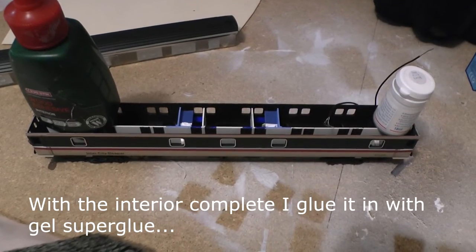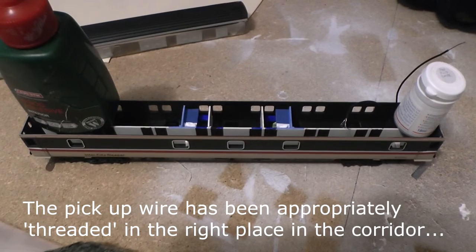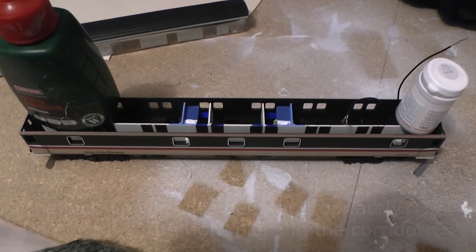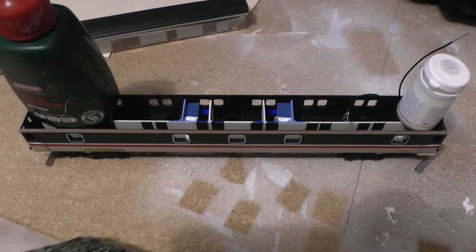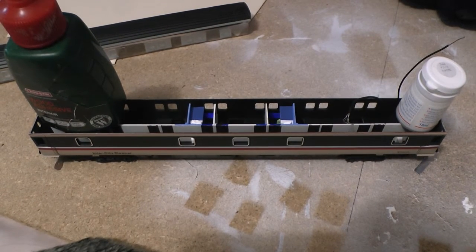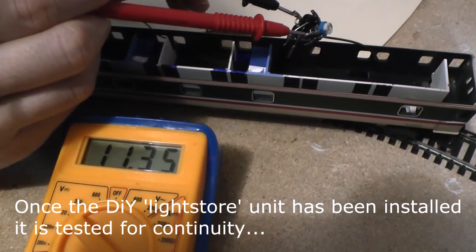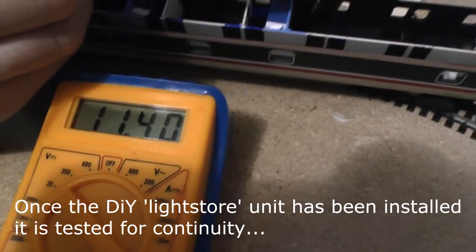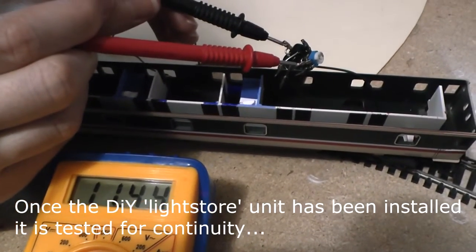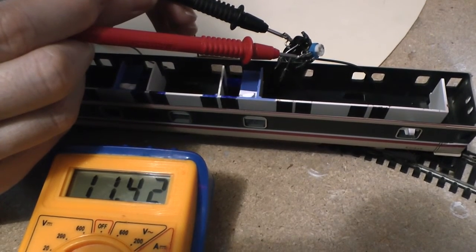The interior of the coach is now complete — I'm happy with that. I'll put the coach back together. The wire for the pickup is threaded through the corridor through the little holes I drilled, and I've glued in the interior with two spots of super glue, just weighing it down as it sets. It's reading nearly 12 volts off the light store unit, so it's always good to do these continuity tests.